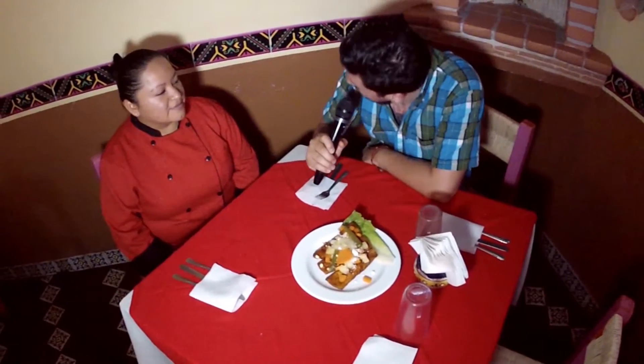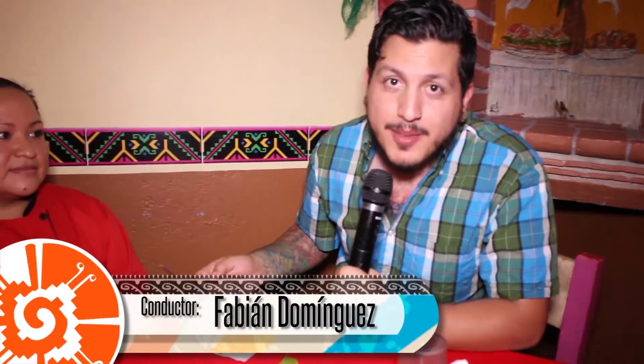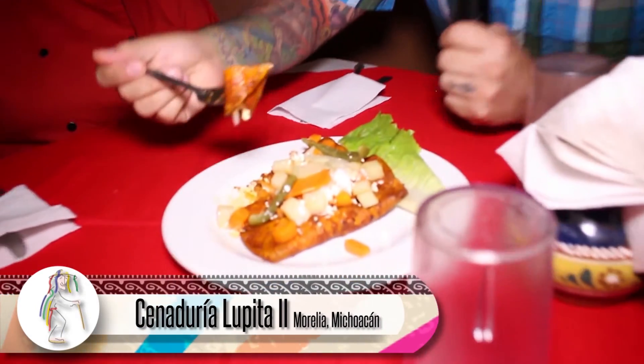La verdad es que nos podemos lucir con la gran gama de platillos que México tiene y que simplemente son deliciosos: ya sea un mole, unos chiles en nogada, unas corundas, unos uchepos o en este caso unas enchiladas. Muchísimas gracias, Chef Eva. Me tengo que despedir; espero que hayan disfrutado de esta gran gama de platillos. Me despido degustando estas deliciosas enchiladas. ¿Les he dicho cuánto me gusta mi trabajo? ¡Nos vemos hasta la próxima! Soy Fabián Domínguez, bye bye.